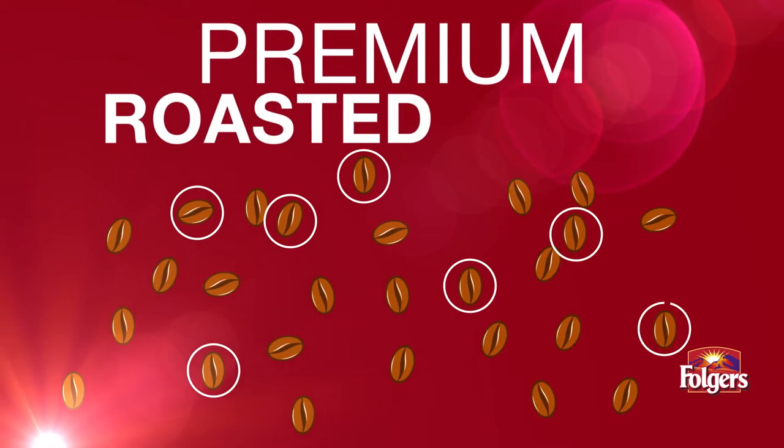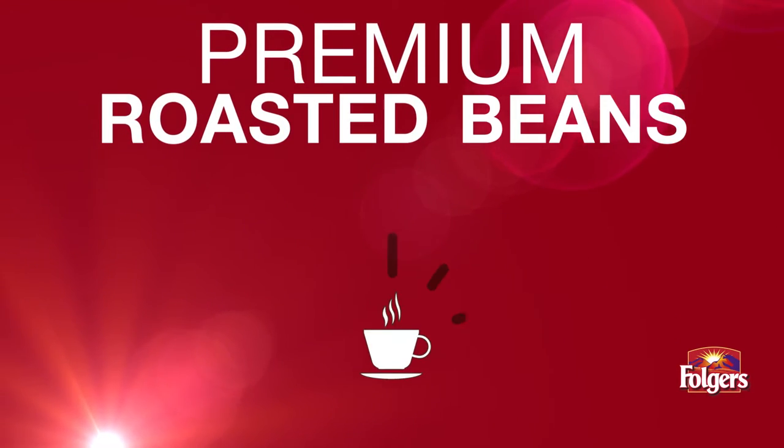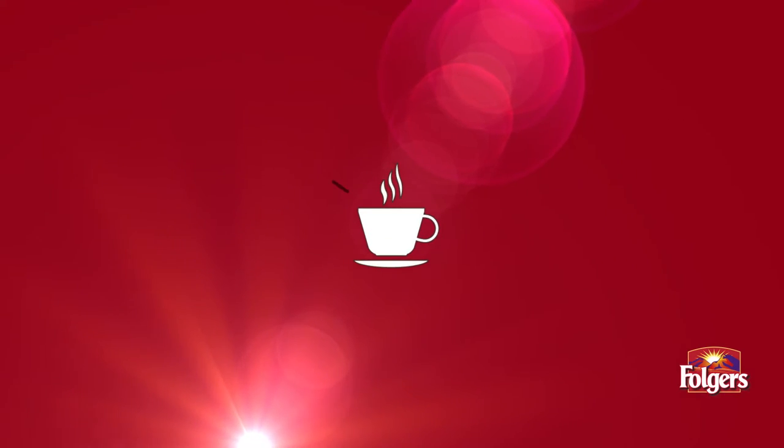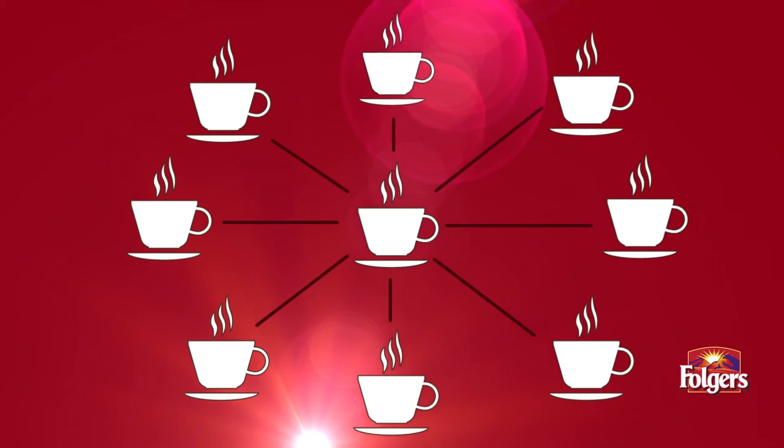We start with specially selected beans roasted and blended for that consistent Folgers taste. Every batch of Folgers coffee is crafted to meet the same flavor profile and standard every time.